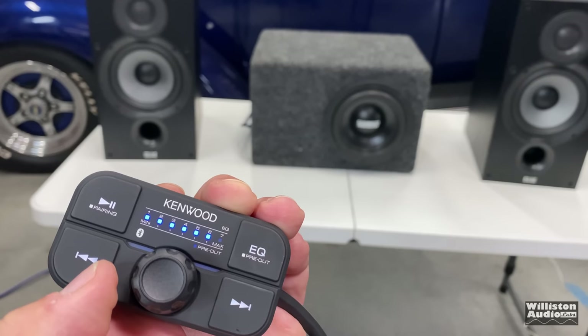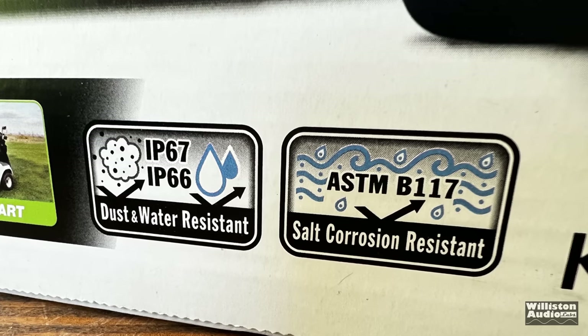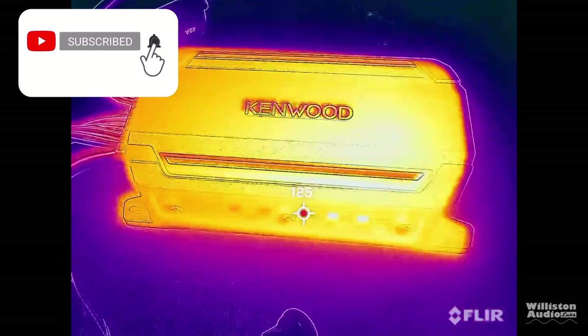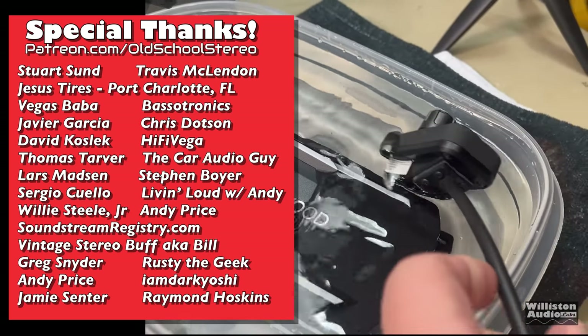Now onto the cons: the volume adjustment has a large jump between about levels five and six, which is a problem. Remote cable length is 8 feet, which could be an issue in a classic car. The fader for front and rear is on the amp, not the remote. No USB or aux input. The wires are connected to the amp making installation more difficult. There's no real visual display of connected devices — just a blue light. The EQ modes seemed kind of useless to me. Overall I really like the amp and the Bluetooth volume control, but I did not like the way the volume jumped from 70 watts up to 200 watts with one click of the remote. Also, the fader needs to be on the remote — Kenwood, come on, you can do better.